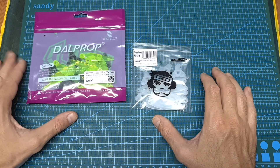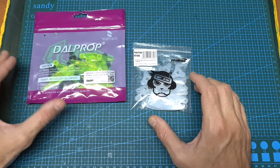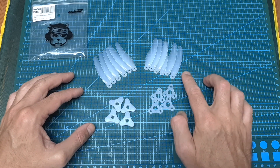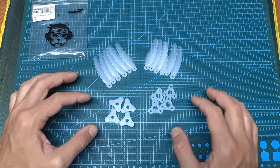First of all, in terms of packaging, just like the dart prop fold, the Gemfan Floppy Proppy propellers come unassembled. They are available in different colors, and inside a bag of props you can find six clockwise blades, six counterclockwise blades, and eight parts for assembling the propeller hub.